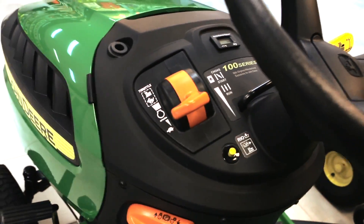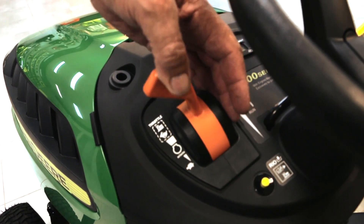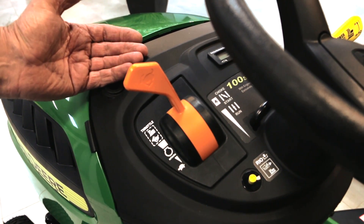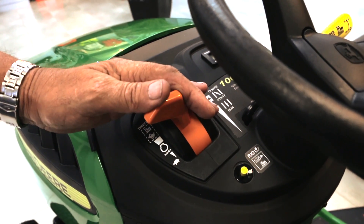So what's going on here with the throttle? That's just where you run it at high idle there, and anything above that is your choke. So when you go to start it, you put it on choke, pull it off, get it again, and you'll fire and start.